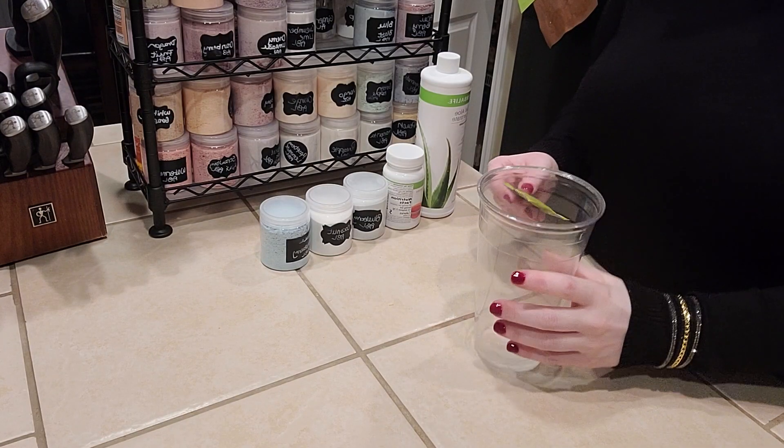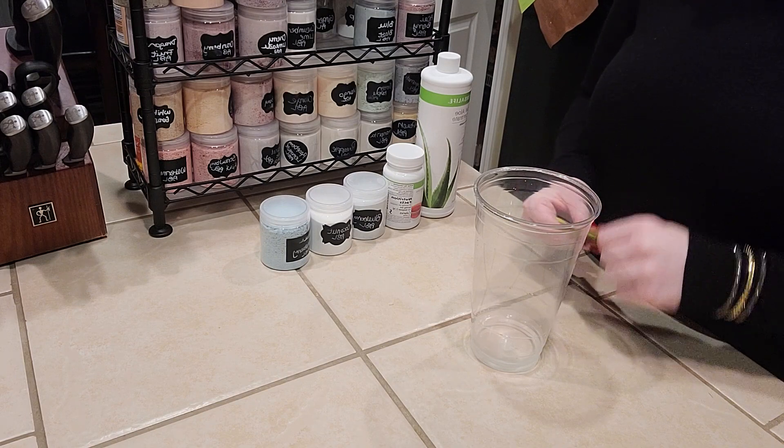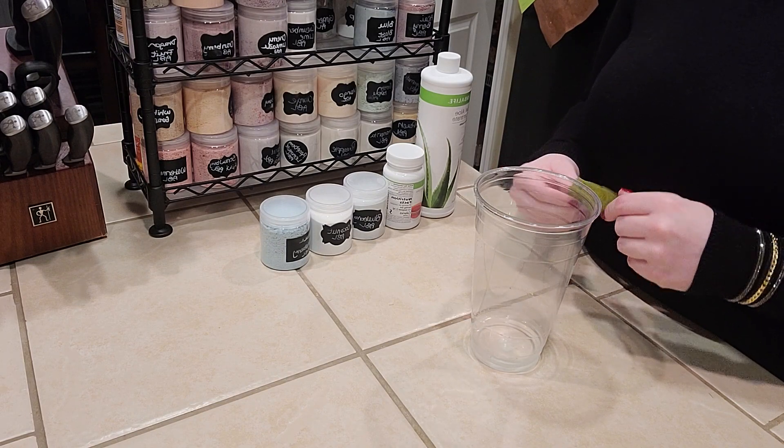Hello, welcome back to my channel. Today I'm going to do a drink for you called Under the Sea, inspired by the song from The Little Mermaid called Under the Sea.